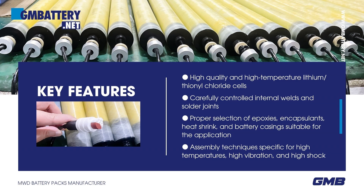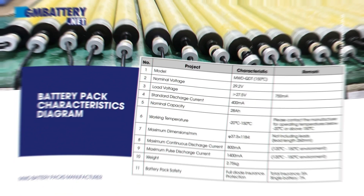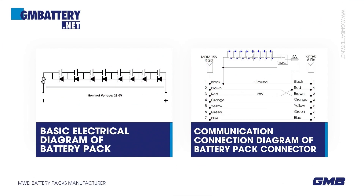Proper Selection of Epoxies, Encapsulants, Heat Shrink, and Battery Casings suitable for the application. Assembly Techniques Specific for High Temperatures, High Vibration, and High Shock Environments. Battery Pack Characteristics Diagram, Basic Electrical Diagram of Battery Pack, Communication Connection Diagram of Battery Pack Connector.